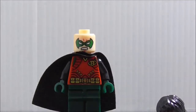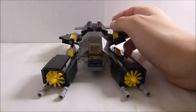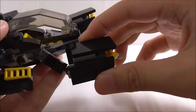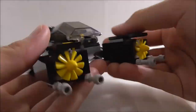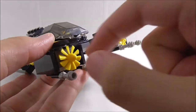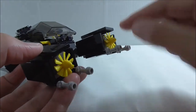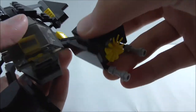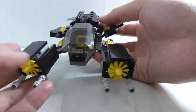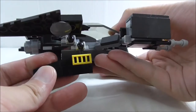Now for the builds. The Batwing has a lot of parts on ball joints, which is cool. At the front you've got two big engines and turbines, which are nice to get in yellow. There are guns here that you can swivel around, though the posability is actually pretty limited.